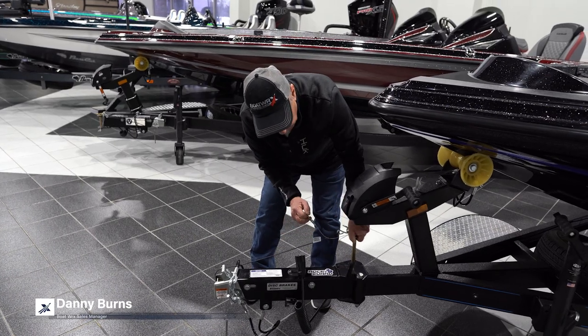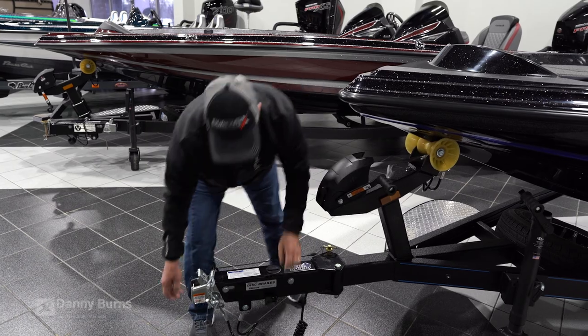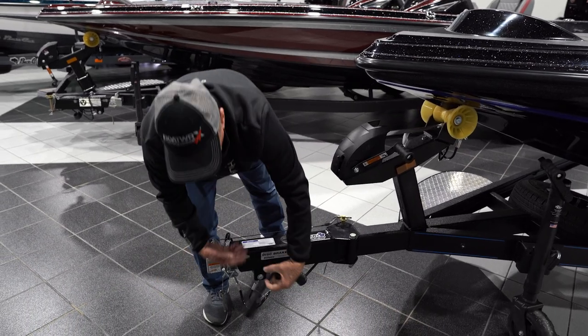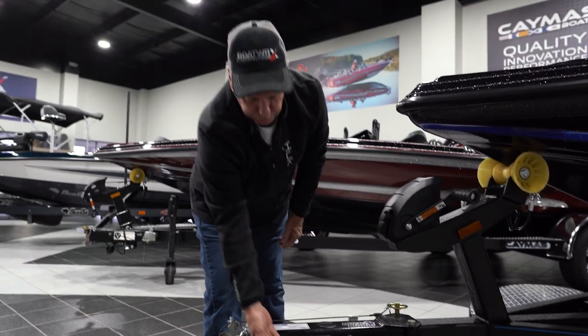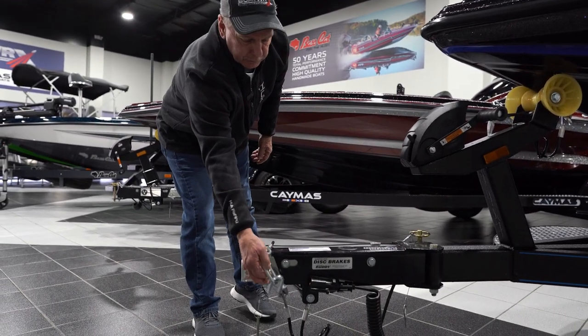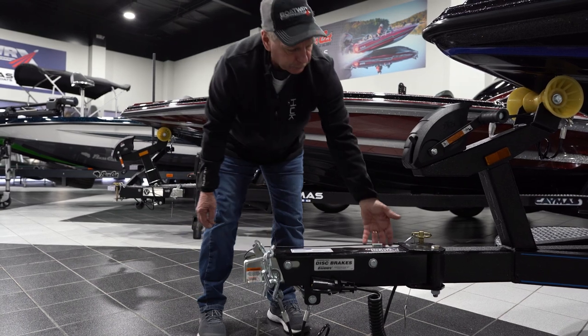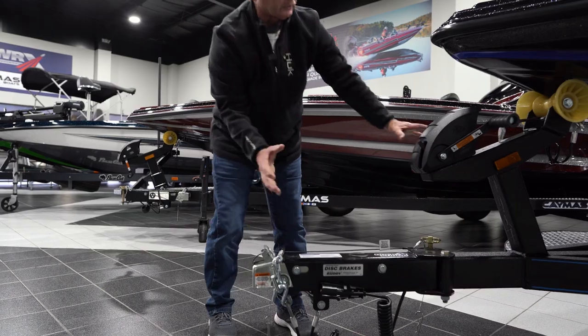You come around here and you drop it in and then you put this here. This feature on the trailer sets in here like this. This is your seven-way plug here. You've got your hooks here that go on the truck to hold it. This is an emergency brake cable — in case something comes loose it'll lock this trailer up.